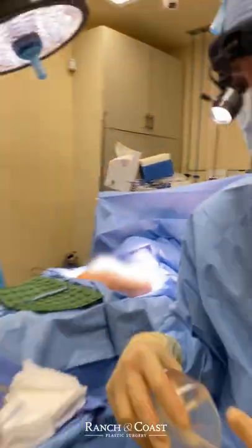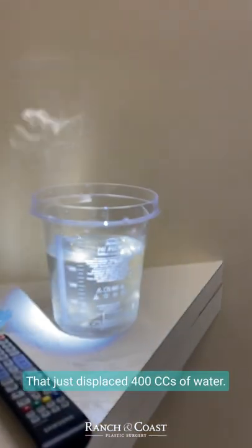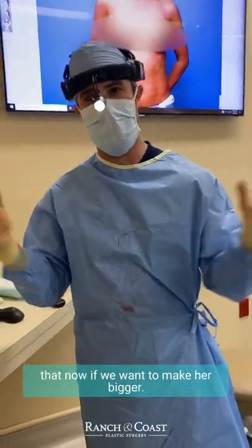We bring it over here and put it in this graduated cylinder — it's basically a bucket full of water — and we see how many cc's of water it displaces. That just displaced 400 cc's of water, so it's a 400 cc implant. We know we need to go a little bigger than that now if we want to make her bigger.